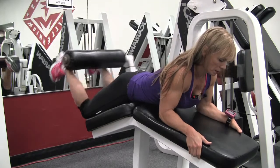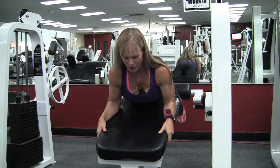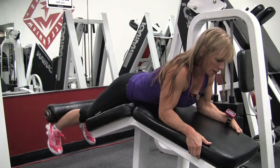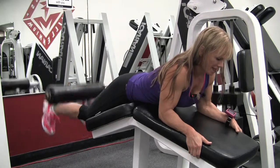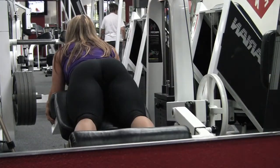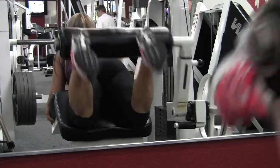I'm going to try Tabata-style leg curls — 20 seconds of work and 10 seconds of rest for 8 rounds. With these leg curls I'm staying propped up and using only my hamstrings. When you're propped up like this, it takes a lot of pressure off your lower back and keeps you from using your lower back and glutes. If you push your hips down into the pad and just pull up from your hamstrings, it's a lot harder — the weight will be lighter, but it targets the core of the hamstring directly.